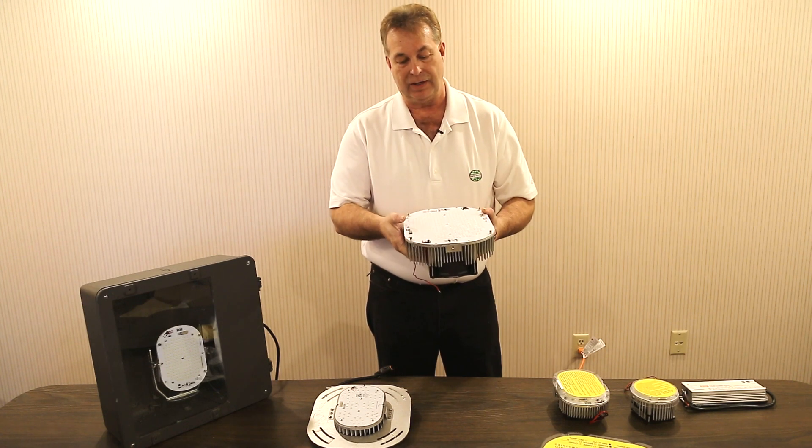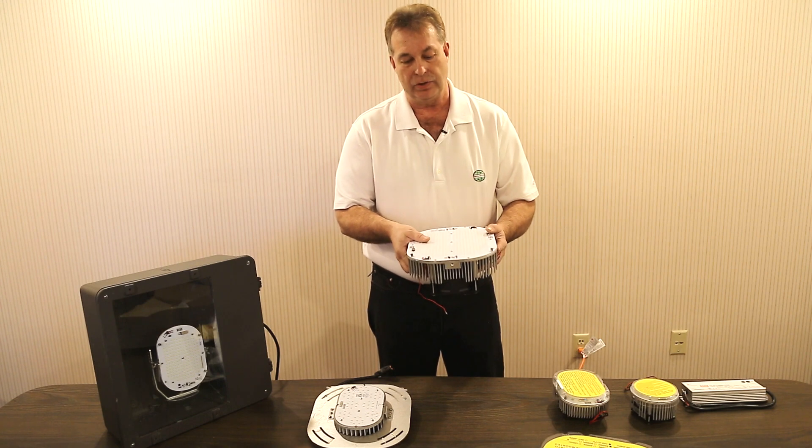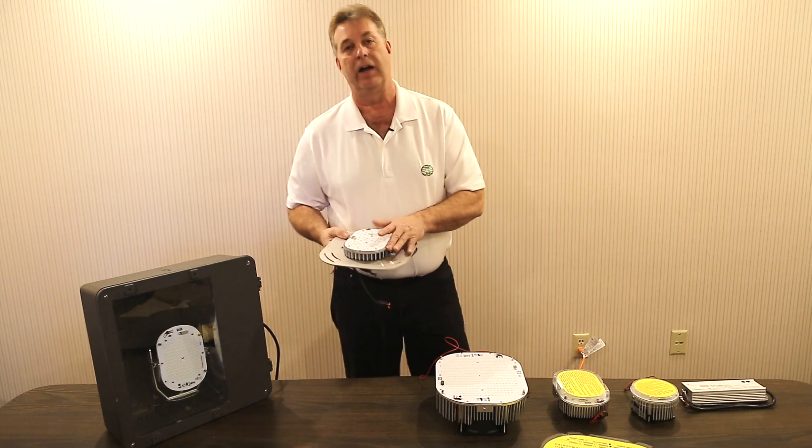We have three different types of LED retrofits that go directly into that fixture, and on average are saving 700 to 800 watts of electricity every hour, producing close to 40,000 lumens of LED light. We also supply LED kits on our brackets.